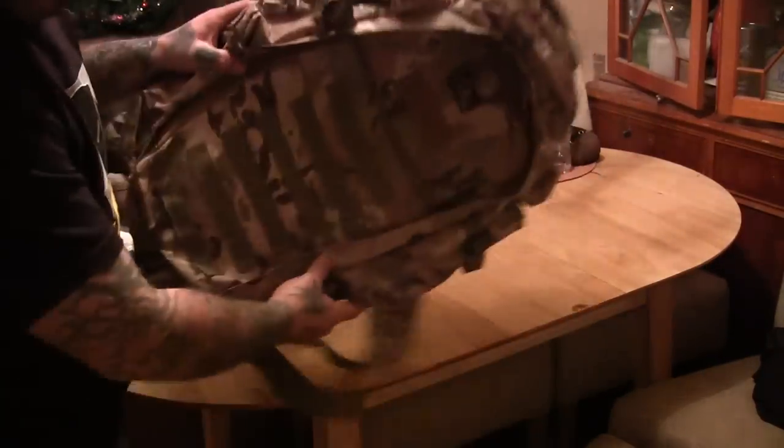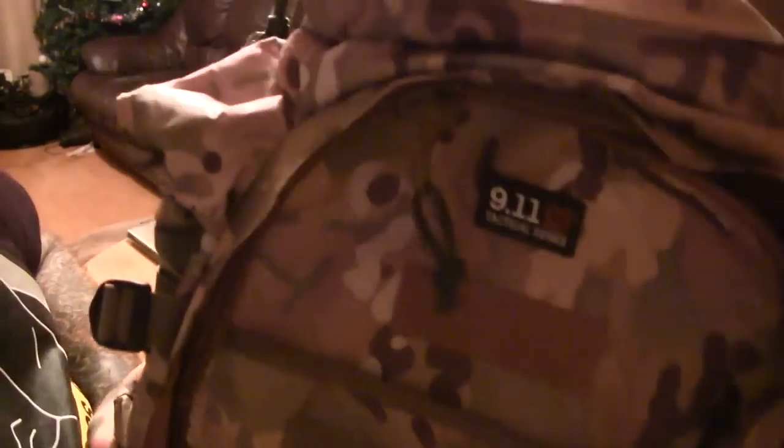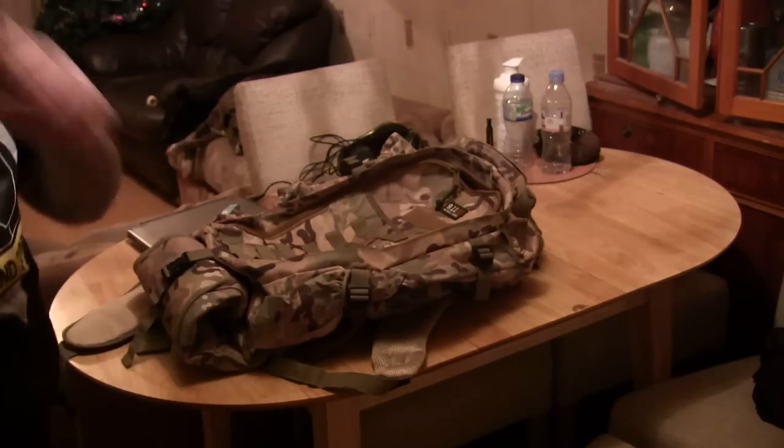I don't know a lot about it yet, but the badge on it says 5.11 Tactical Series. There's one feature of this bag that really, really impressed me — I've never had this on a bag before.